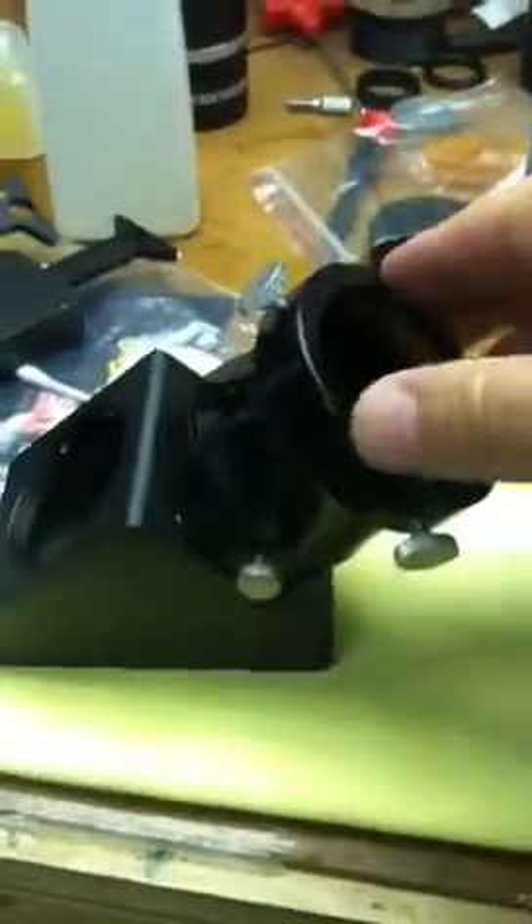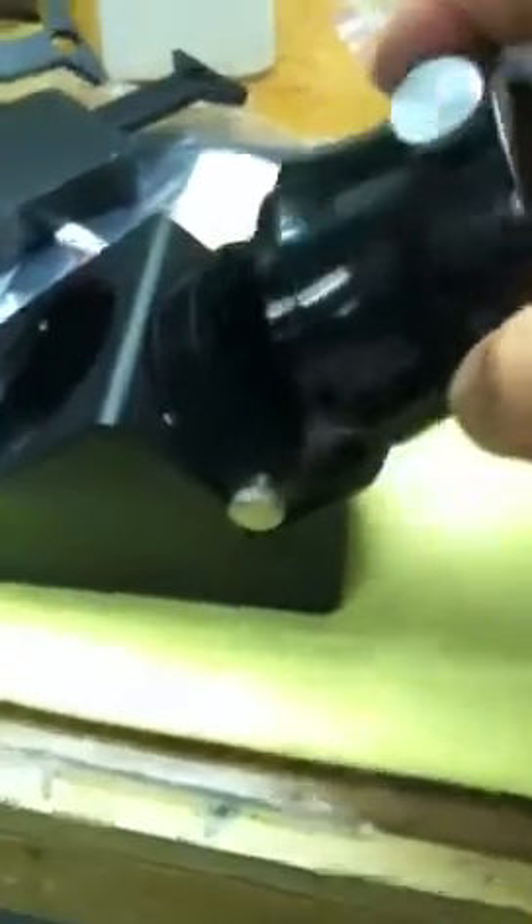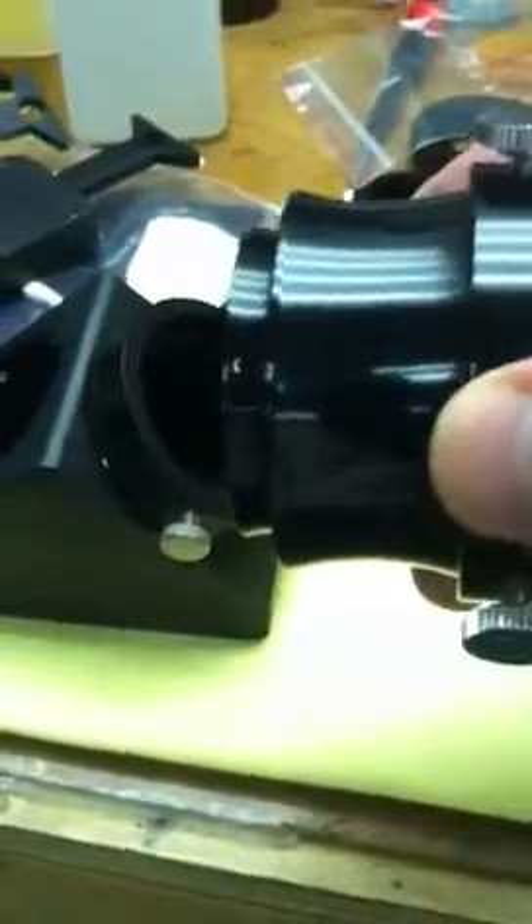I need to be quick. Here's your eyepiece holder on the eyepiece side of the diagonal. The eyepiece holder attaches via these two thumb screws — see there and there. If you want to pop off your eyepiece holder, there's an undercut; it's all dovetail.